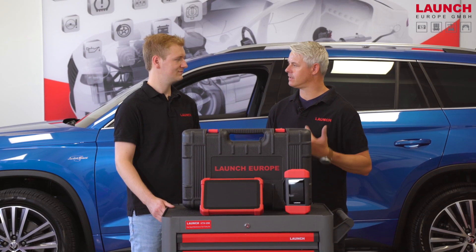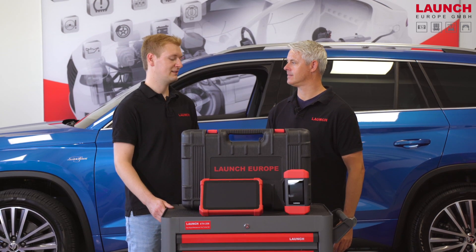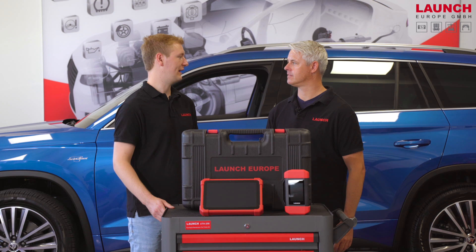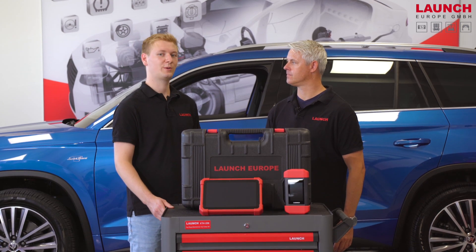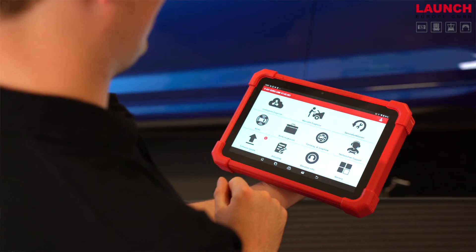Daniel, what can we show about the brand new X431 EuroLink? Let's connect the device to the car and then we can show you the database, the remote function, and also the 24 service functions.